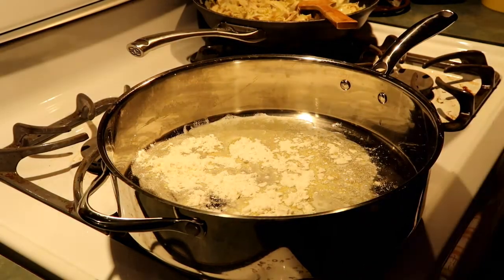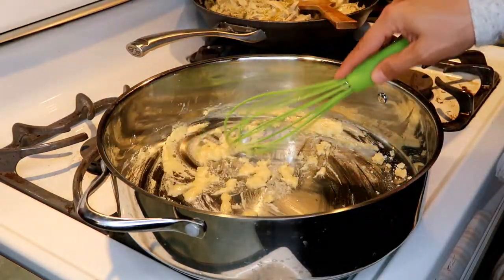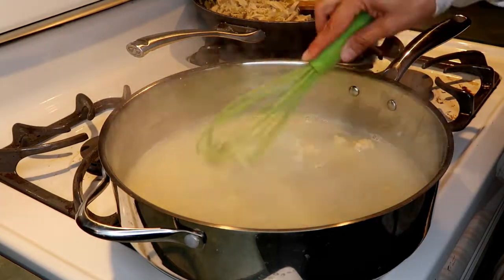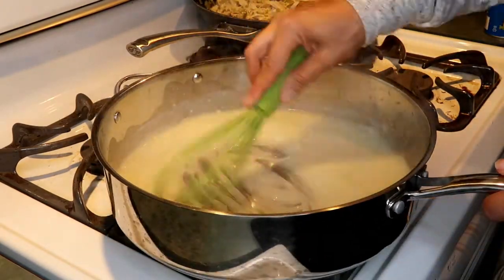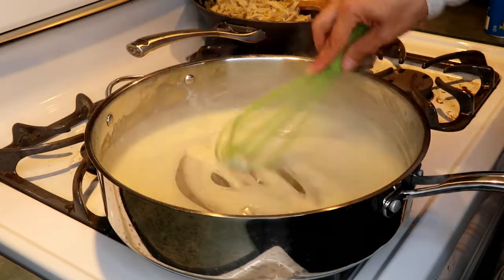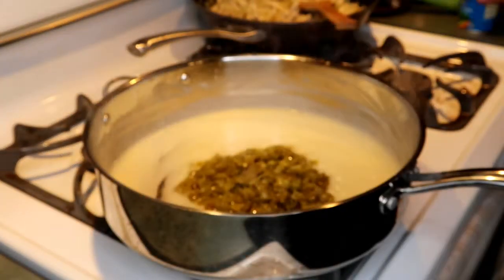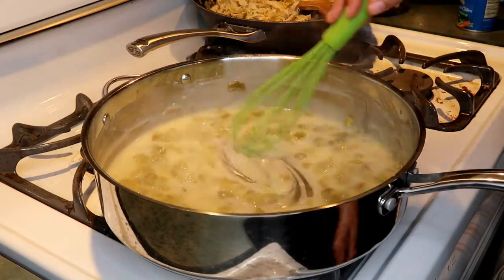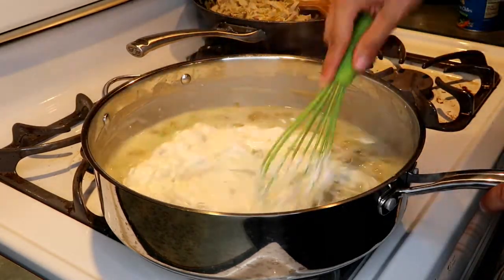In a separate pan, I made a roux: two tablespoons of butter melted, then two tablespoons of flour mixed in, cooking it briefly to remove the raw flour taste. Then I added the remaining chicken broth — about one and a half cups — stirred it into the flour-butter combo, got all the lumps out, and let it cook and bubble for about two minutes. At that point, add the rest of your green chilies, then reduce heat and stir in some sour cream.